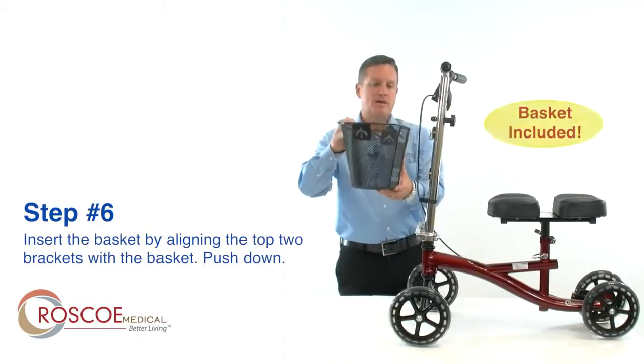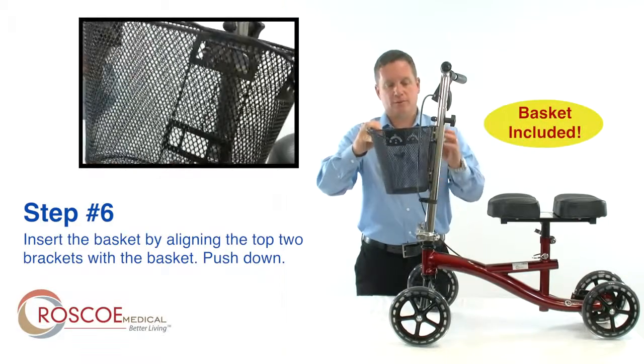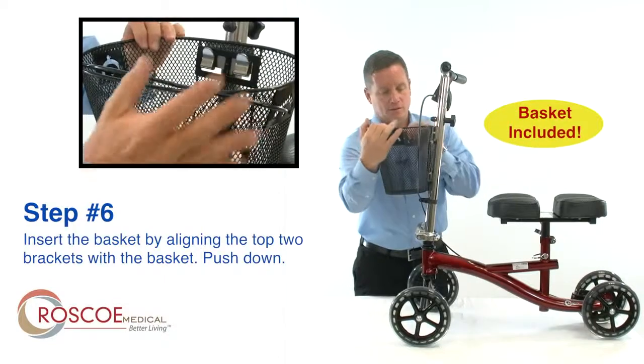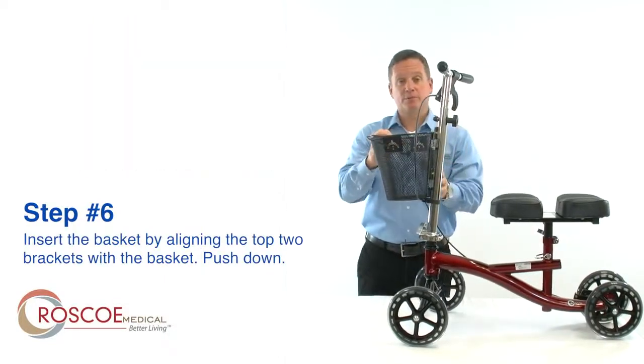Step 6: insert the basket. Simply align the top two brackets with the basket and push down, securing the basket in place.